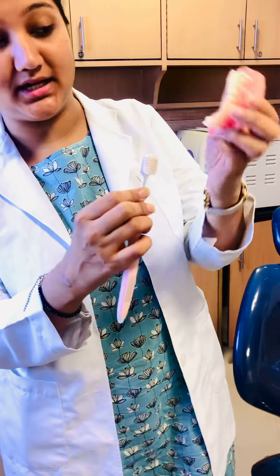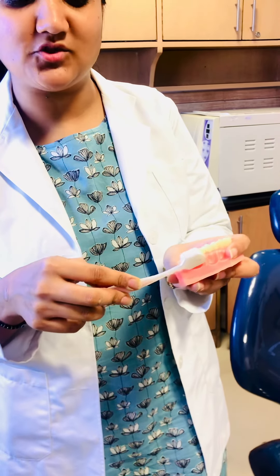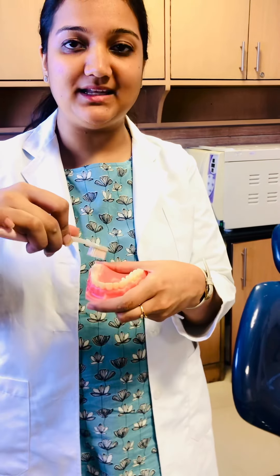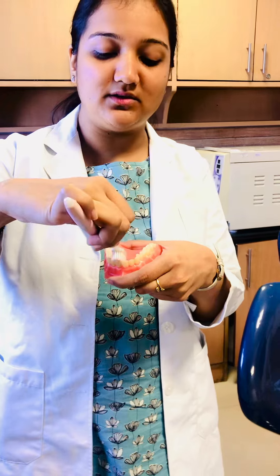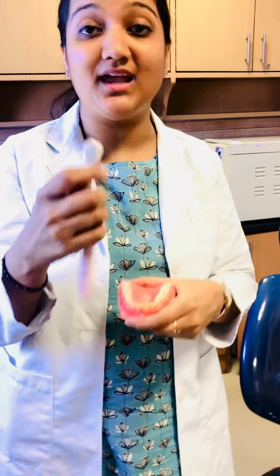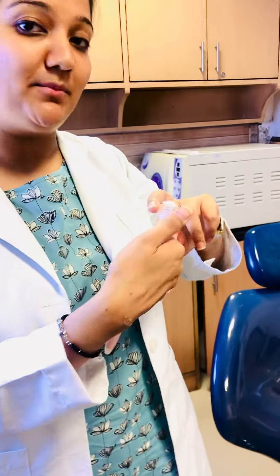And we will expel all the debris like this. The important thing is that the bristles should be soft. And if you think that your bristles are frayed and going outward, then you should change your brush.